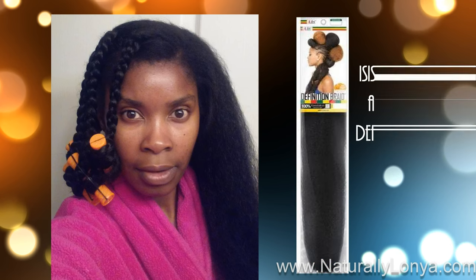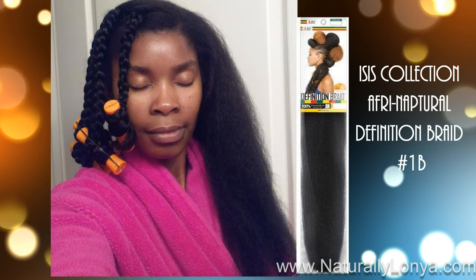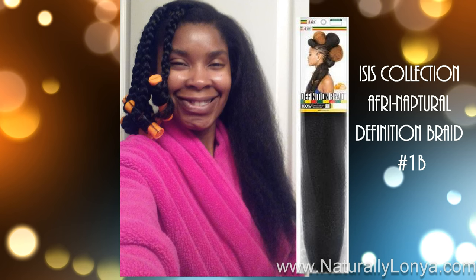Once she installed the crochet braids, I wanted to make sure that the perimeter of my natural hair was left out so that it can create a more realistic look for the various styles I had in mind. With the perimeter of your hair left out, you're able to do buns, flip-overs, and all these different styles depending on the level of invisible part you're able to do.